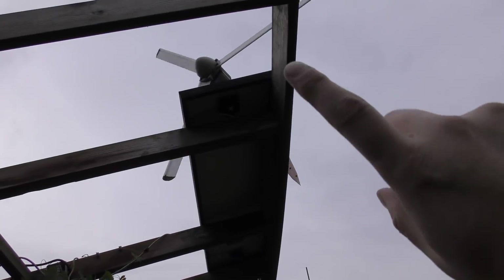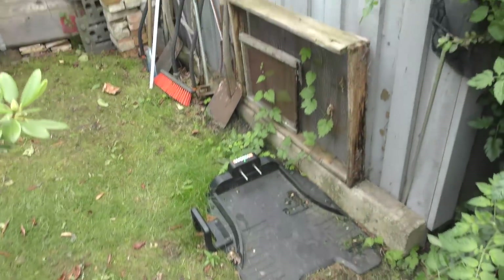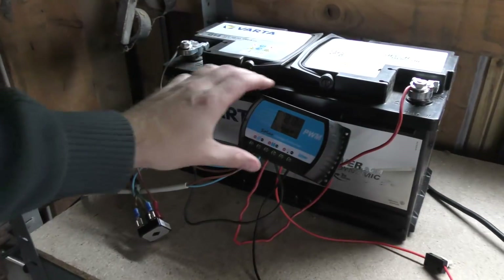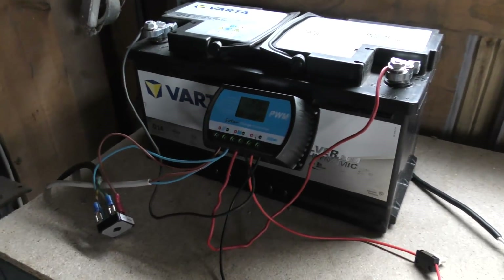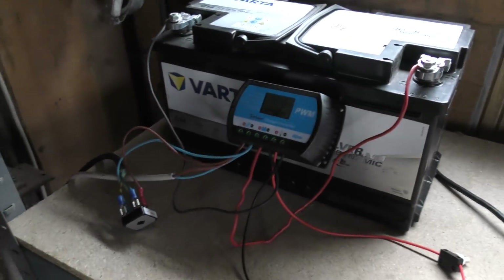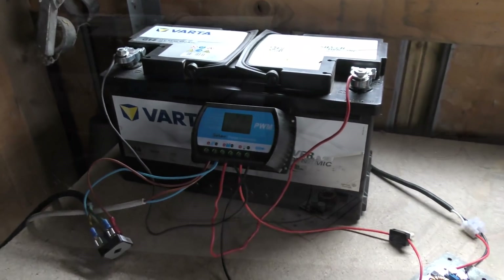Even though the windmill doesn't really make any power — it's too much in the shade of houses here. The cable goes around the shed and inside my garage. The white cable is the solar panel coming in and it goes into this little Chinese charge controller, which I did a video on and which has been working perfectly great. Someone said I should add some fuses — probably right — but it actually works pretty good so I'm not gonna bother with that. The charge controller should really protect itself, and this is low power anyway.